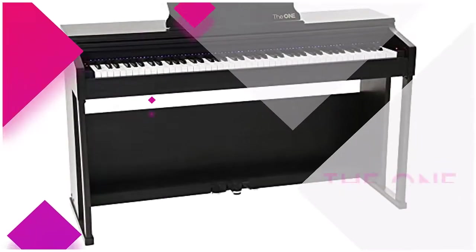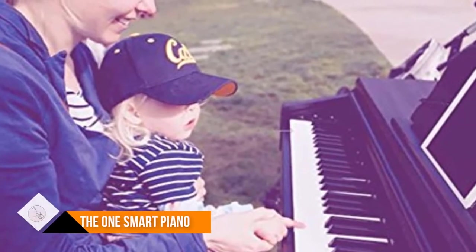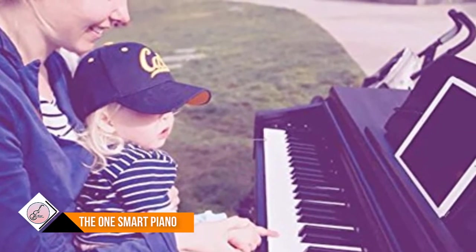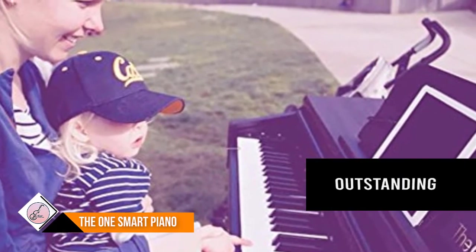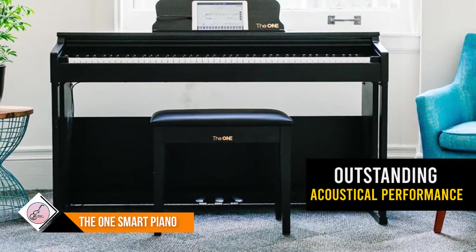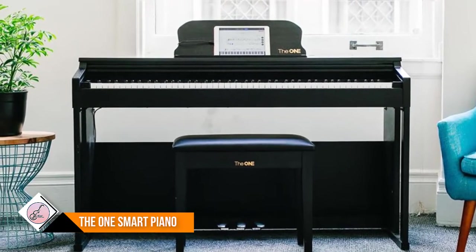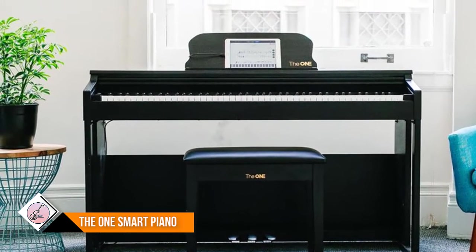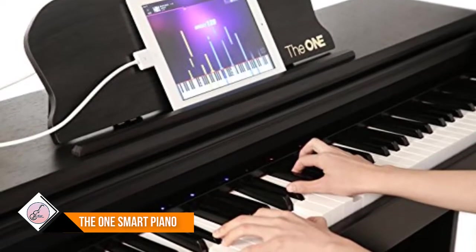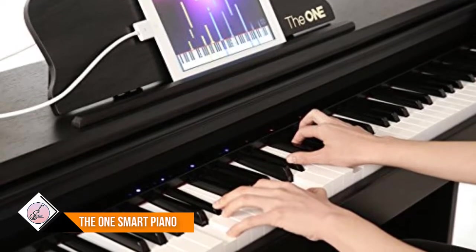Number one: The One Smart Piano. Guided by LED lights to start playing in minutes, it has 4,000+ sheet music titles, 100+ videos and games in the free app, supporting both iOS and Android phones and tablets. This premium piano integrates smart learning with elegant appearance, excellent hammer action, and outstanding acoustical performance.